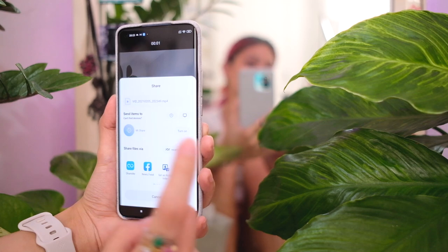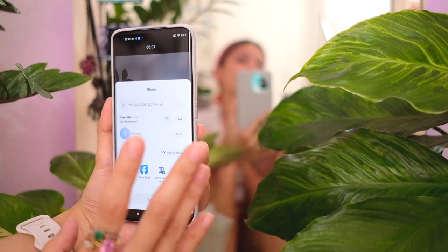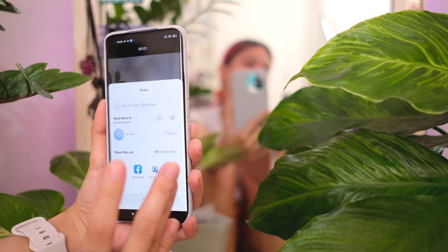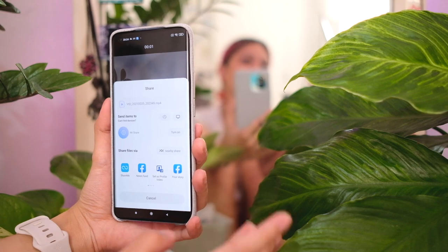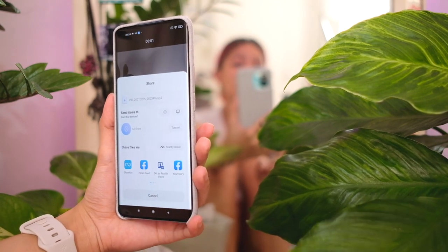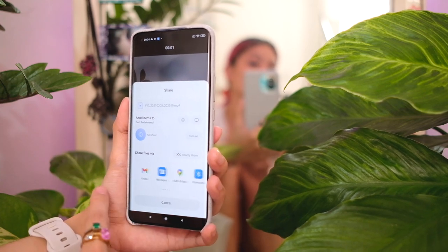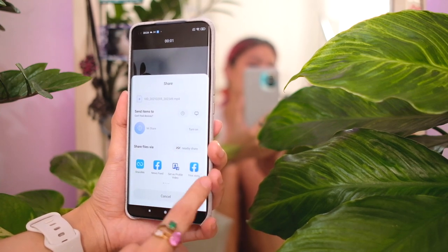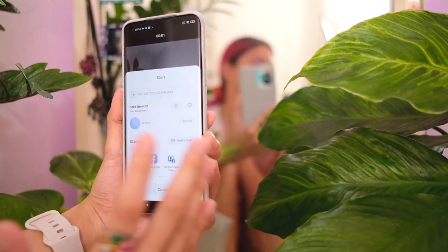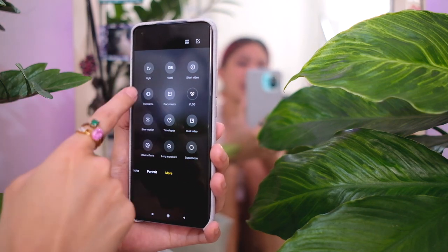On this short video mode you also have background music. Basically, what this mode is for is a workaround for Instagram or social media not being great when shooting on an Android phone directly. You use this dedicated camera mode, and if you're signed into your social media platforms you can share straight from here — so you get better quality Instagram stories and content.